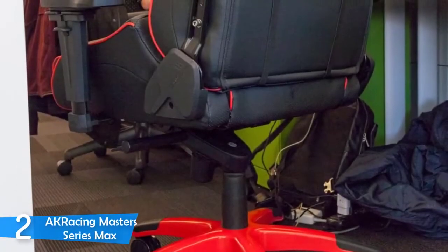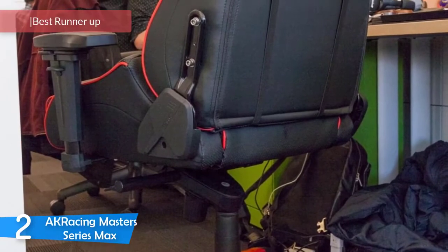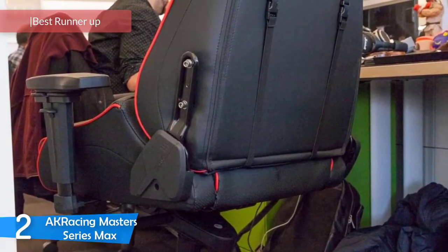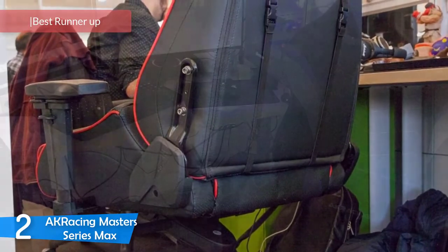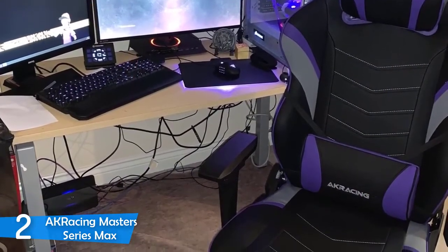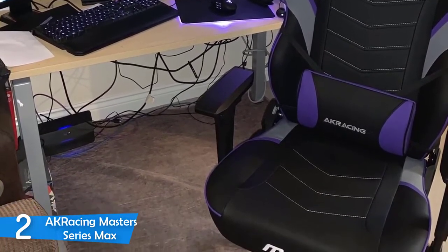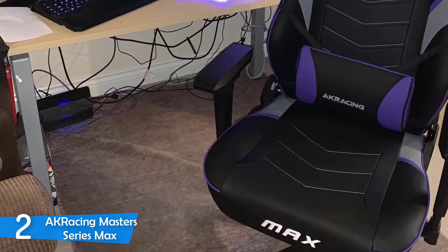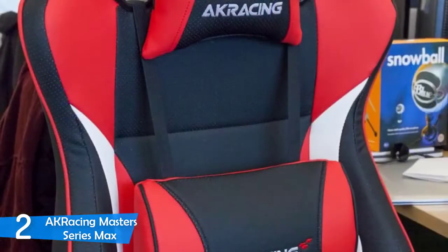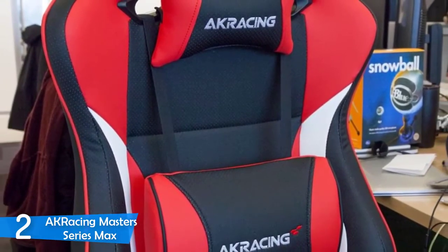At number two, it's the AK Racing Masters Series Max. The AK Racing Masters Series Max isn't the most affordable gaming chair you can find on the market. However, the given comfort is priceless, so let's see what this chair has to offer for hardcore gamers. From a design perspective, this model employs a wide metal frame wrapped in an anti-corrosive coating, further covered with cold-cured, high-density foam padding to maximize durability while providing heaven-like comfort during gaming sessions.